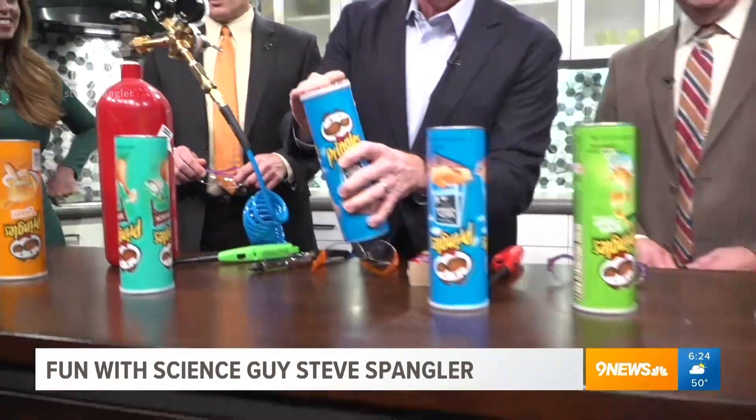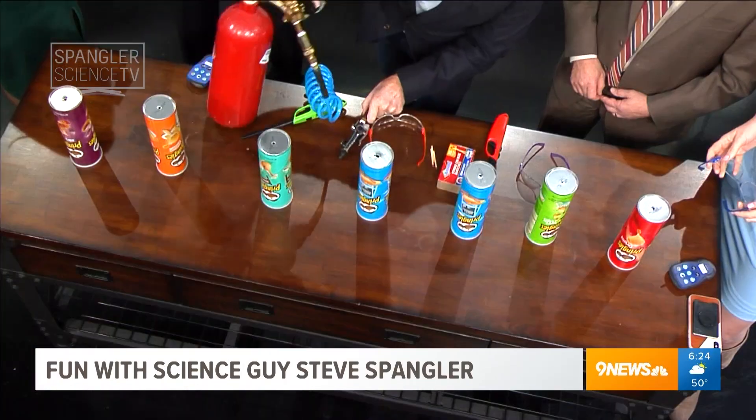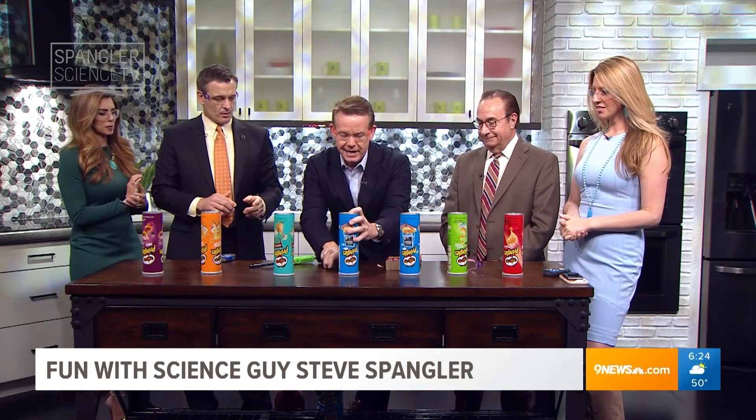So here's what you need to do. First of all, you open the Pringles, and then you put a hole in the bottom and a hole on the side, and then you get some hydrogen gas. Don't worry about that. Put on your safety glasses. This will be fine. I'll show you the first one. We just put some hydrogen gas inside.